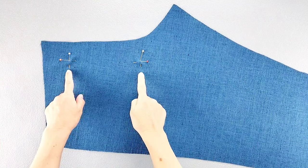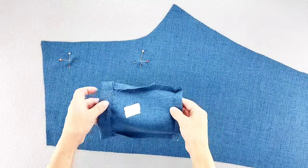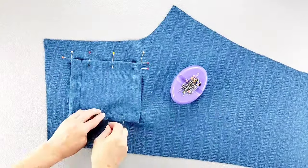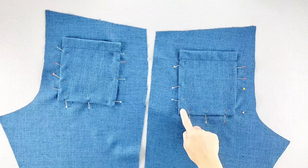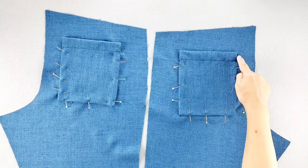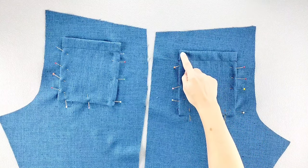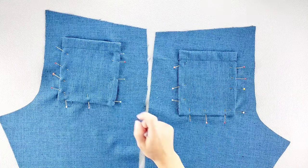I've transferred the pocket placement markings from my pattern piece to the right side of my back pant. Now I'm going to place the wrong side of my pocket on the right side of the pant piece, aligning it with the pin markings, and pin in place along the side and bottom edges. Do this for both back pockets, then edge stitch around the top and bottom edges close to that folded edge. Once around to the opposite top edge, pivot and backstitch to secure, then topstitch once more with a quarter inch seam allowance, finishing off by backstitching along that top edge. Do this for both pockets.